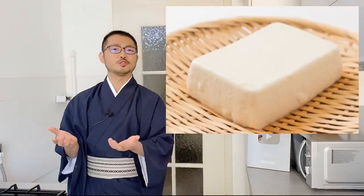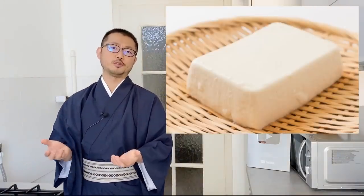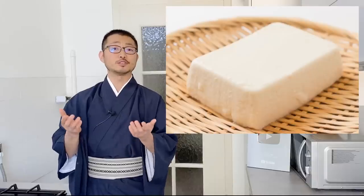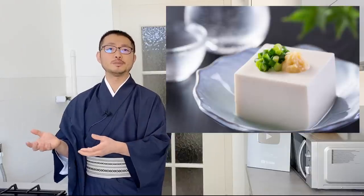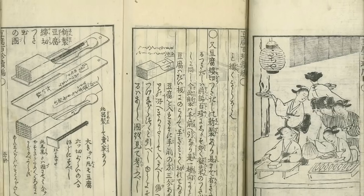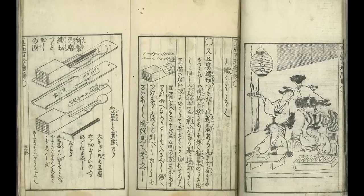You may think with tofu there's very limited recipes for it, and you may think tofu is just a substitute for meat. There are actually quite a lot of recipes using tofu, not as a substitute for meat, but to enjoy tofu as it is. There's even a recipe book called tofu hyakuchin, meaning 100 recipes of tofu, which was published in the Edo era, over 200 years ago.